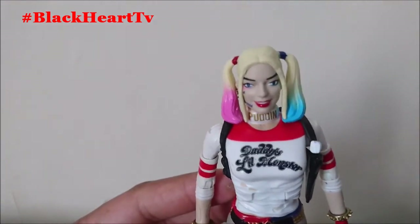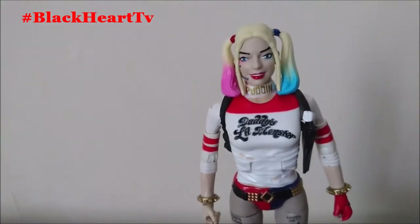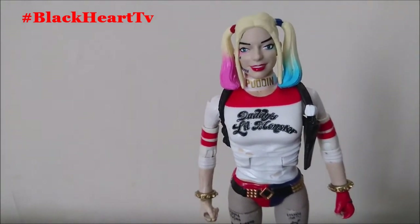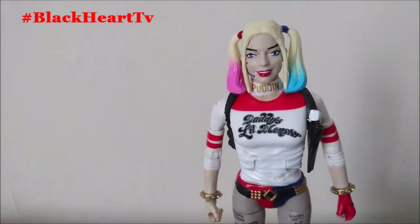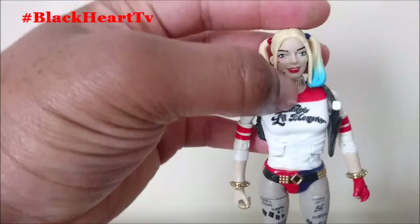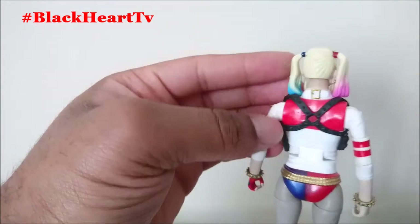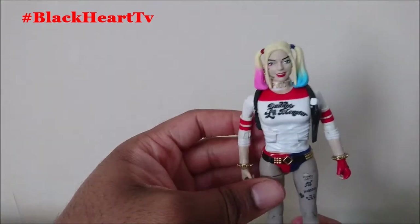Bringing her a bit closer — on the t-shirt it says 'Daddy's Little Monster.' Around the neck she's got a nice little tie, like a belt strap sort of thing around the neck. She's a really nice figure overall.